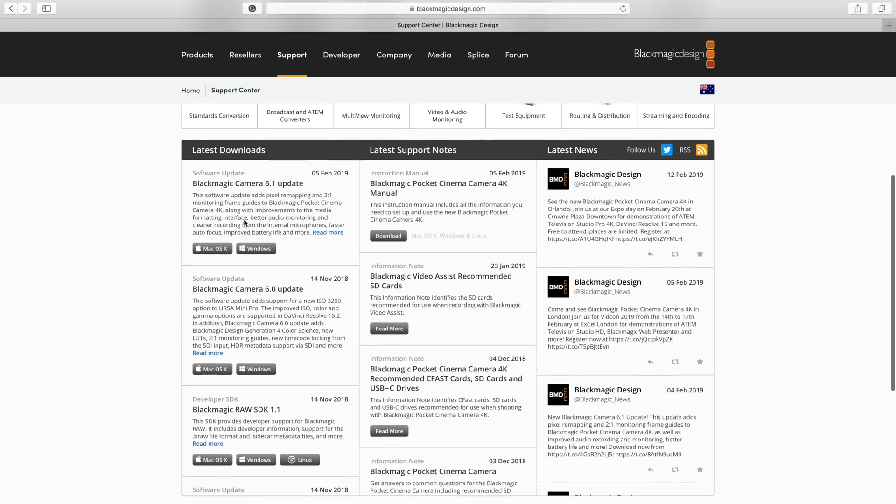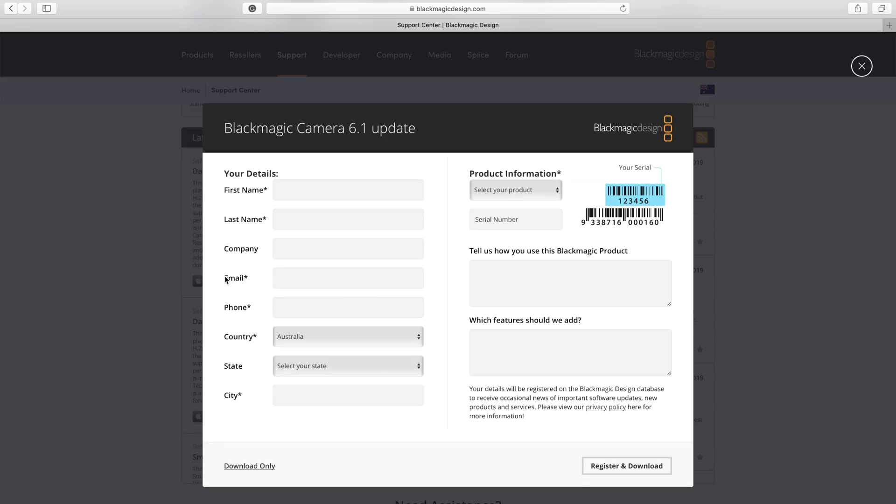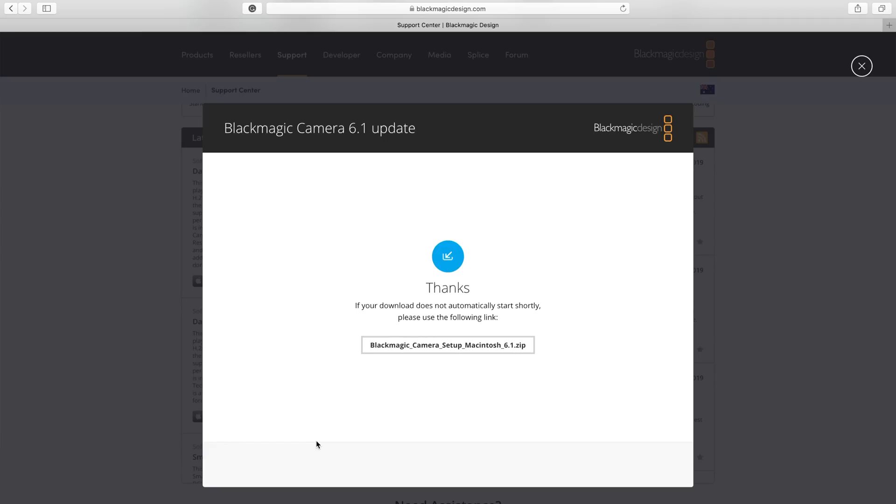In typical Blackmagic fashion, the update process is actually very straightforward. You go onto the BMD site and download the update file. The site will ask for your camera serial number and a few other questions like what you primarily use the camera for and any function suggestions you have for future updates. After downloading the file, all you have to do is install the Blackmagic Camera software, run the app, and connect your camera to your computer.